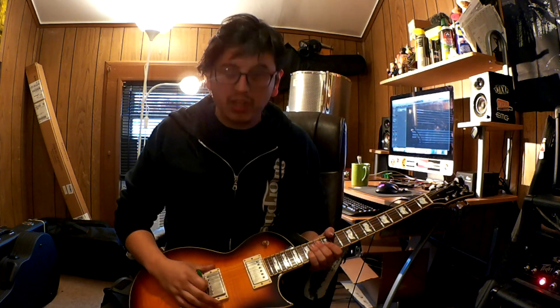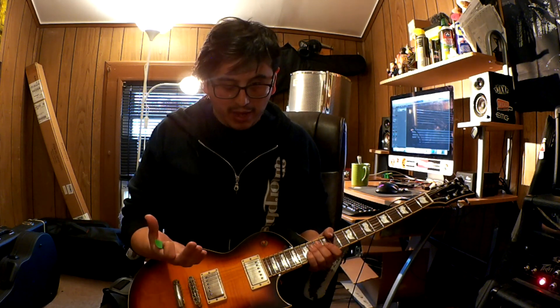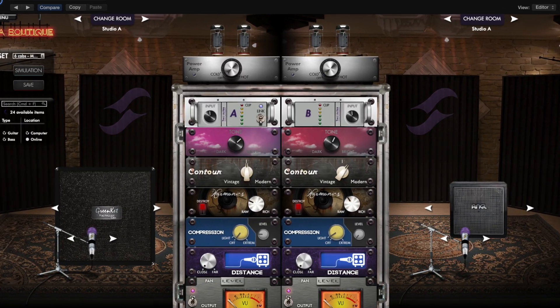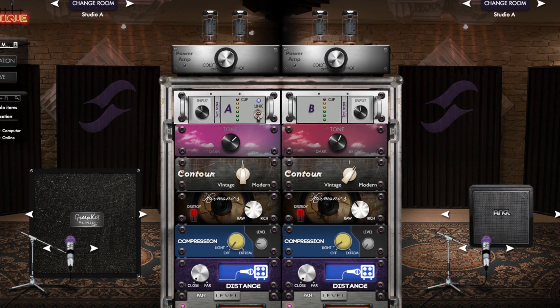We're going to be using my LTD Elite. This guitar is loaded with a Seymour Duncan JB on the bridge and a Seymour Duncan Jazz on the neck. I'm going to be connecting the guitar straight to my amplifier, the amplifier to my load box, my load box to my interface, and I'm going to be using some IRs — some cab impulses from Torpedo Wall of Sound.